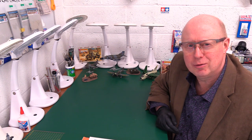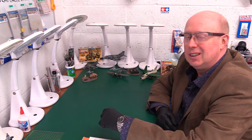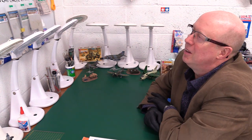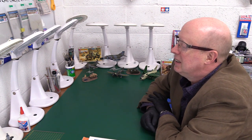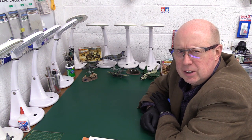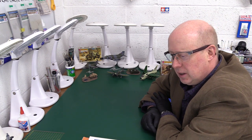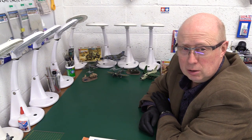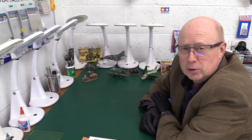Hi folks, welcome back to the channel. Thank you very much for joining me — you are always most welcome. Welcome to Matchbox March, and we've got something a little bit different for you. We've obviously talked about Matchbox and it's their 50th anniversary year. The parent company was set up way back in 1947, but the Lesney company set up this model kit division in 1972. Today's show is made possible by a good friend of the channel, Paul Hunter, one of the viewers and subscribers from North Yorkshire, from Harrogate.